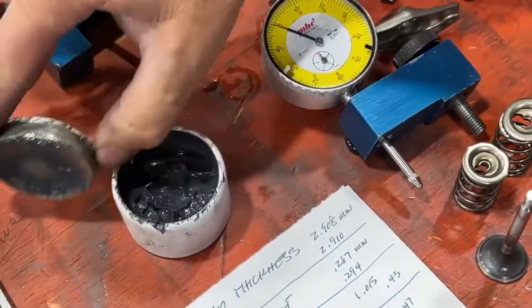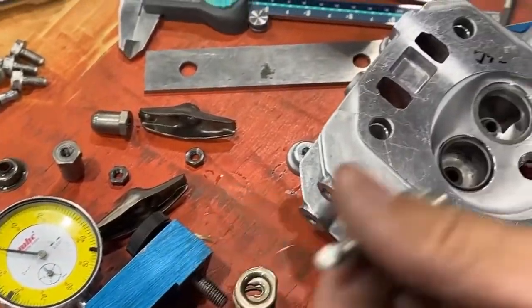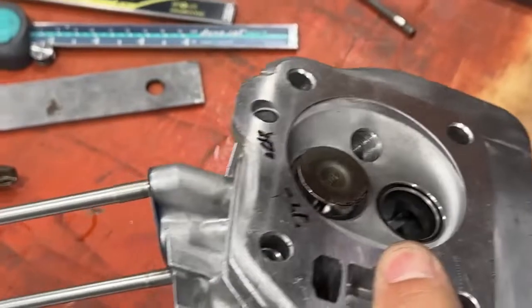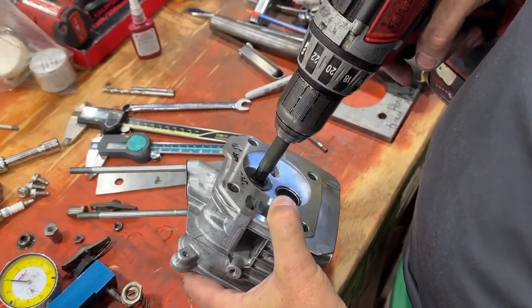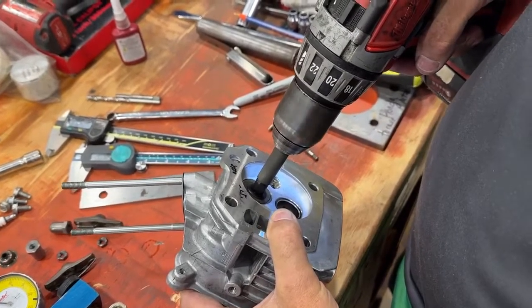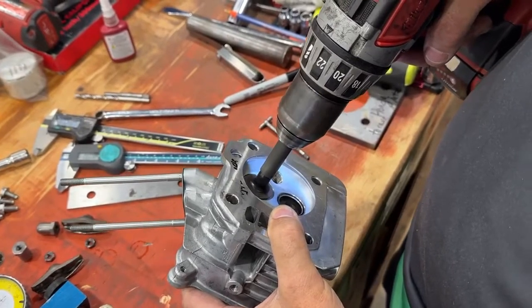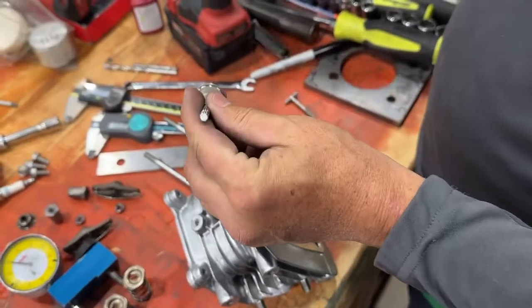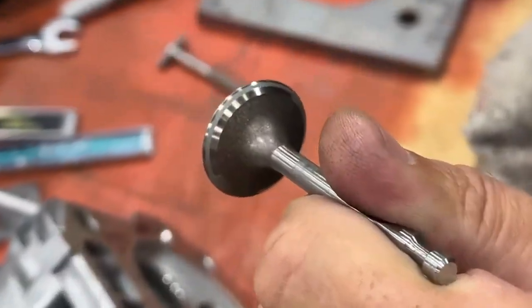I have this fine lapping compound, and I just put a little bit — you don't have to go crazy with the stuff. I put the valve in, holding my finger on the top side, and use my tool suction cup. You can hear it actually grinding the material. If I push up with my finger and go up and down, as soon as I take the pressure off it's sealing — it has a nice seal. If you just use a little bit of the lapping compound, you can save yourself on your brake clean and cleaning everything. And there is the lapped valve.